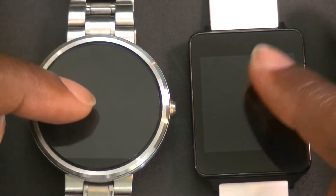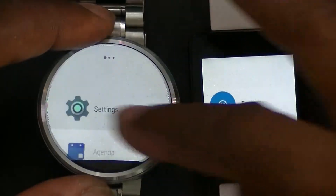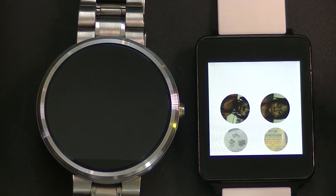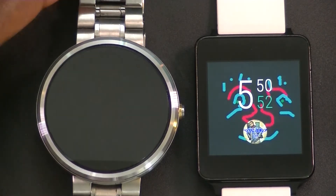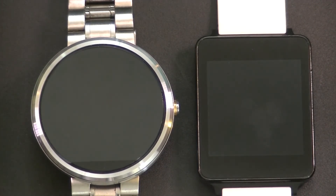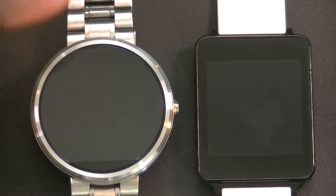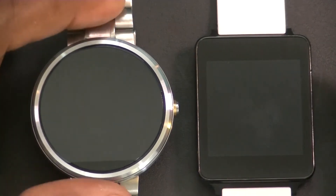Let's also try sending a photo. The photos appear to be taken directly from your device. We'll go ahead and choose one and send it. There it came in on the watch. There's the photo — she's not going to like that I sent this, but there's my lovely wife taking a selfie. Pretty cool.